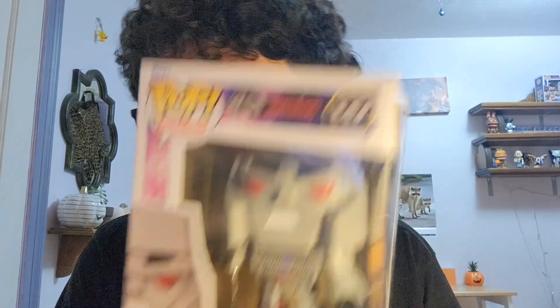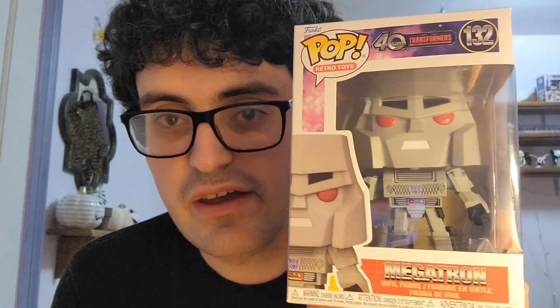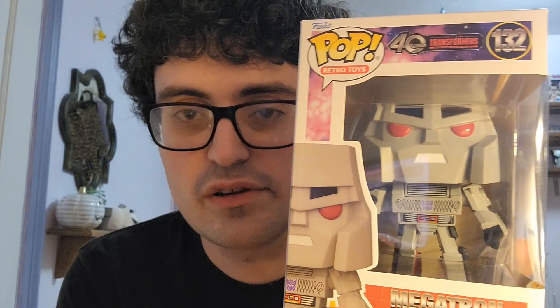We have Megatron — very fitting to have a new Optimus and a new Megatron since they're easily the two most iconic Transformers, Megatron being the most iconic Decepticon and Optimus the most iconic Autobot. This is pop retro toys number 132.